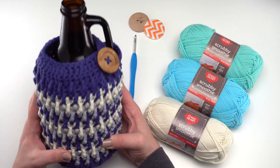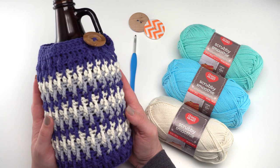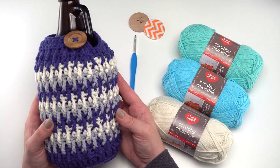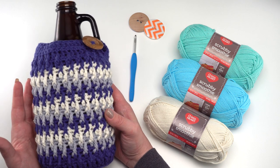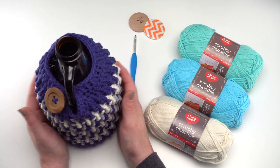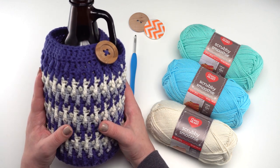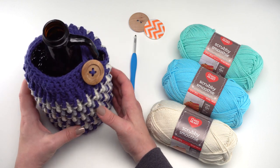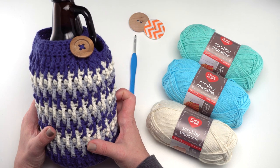If you're not familiar with beer growlers, they are essentially big glass jars or jugs that you might find at your local brewery, where you can take home some of their brew. I designed this cozy to fit right over the growler to keep the beer cold, to protect it from bumping since they are typically glass, and just to spruce it up and make a great gift. So let's go ahead and work on one together.